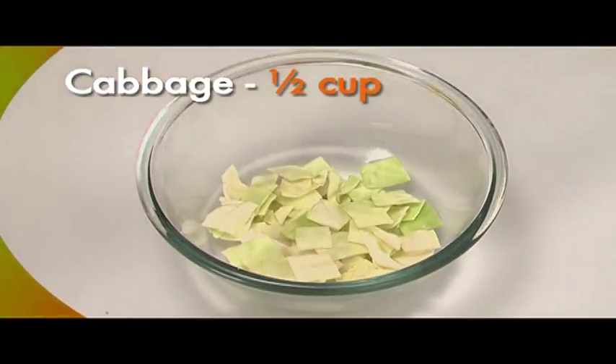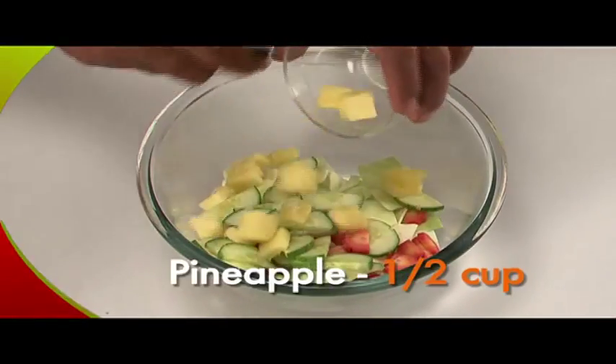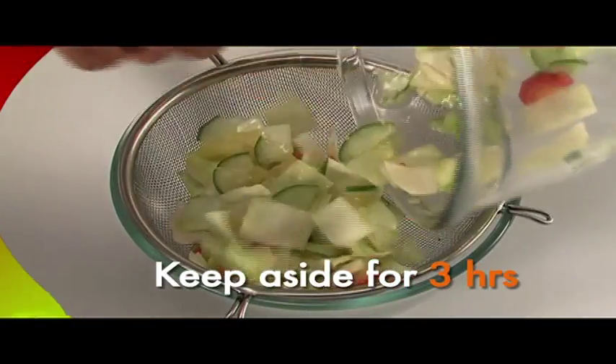Mix half a cup cabbage with half a cup carrots, half a cup cucumber, half a cup pineapple, and eight teaspoons salt. Mix well and keep aside for three hours.